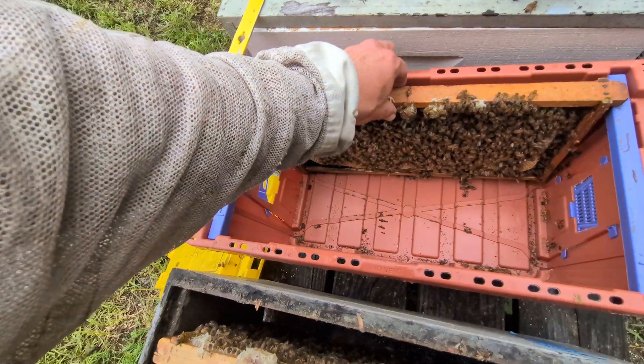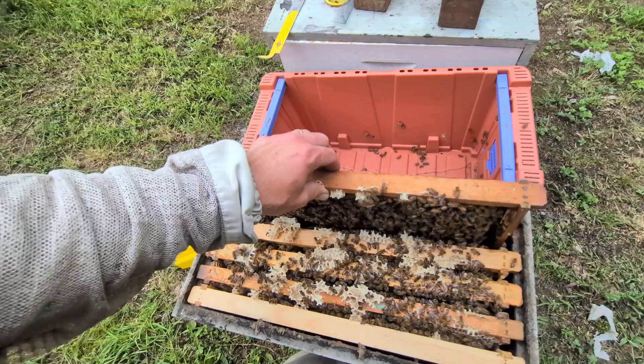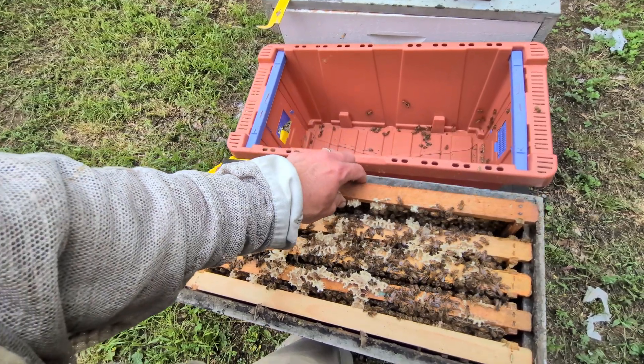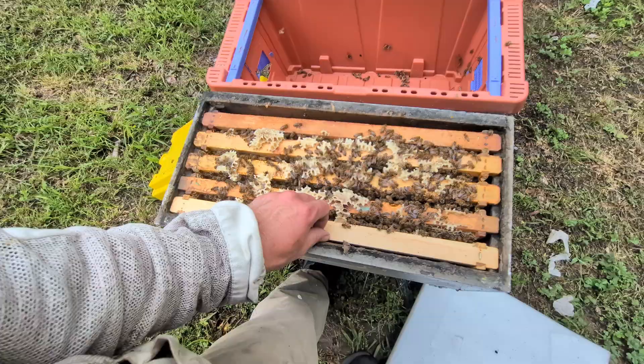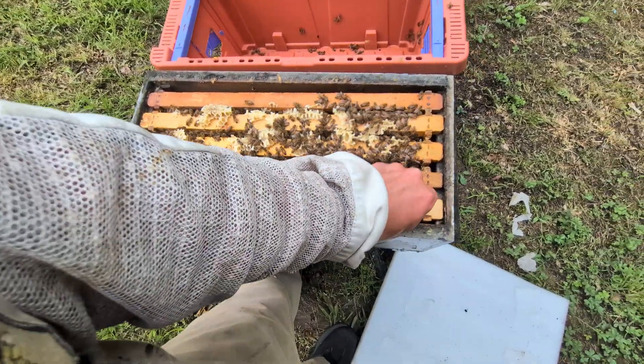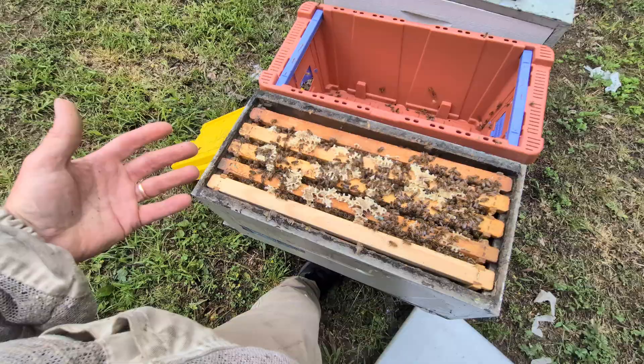What we did is we took up 20 colonies and set them up on a tent platform where they have a hunting camp. There was already an electric fence there, which was awesome for bears - that's obviously a big concern. That was three weeks ago, and we just went back and went through all the hives and had thankfully really good mating success with great brood patterns.